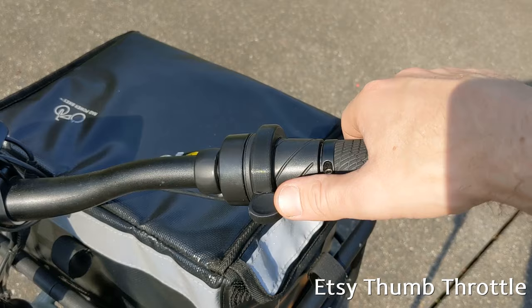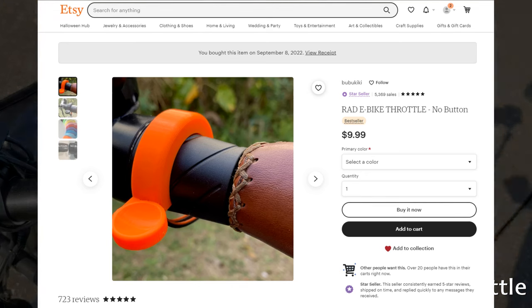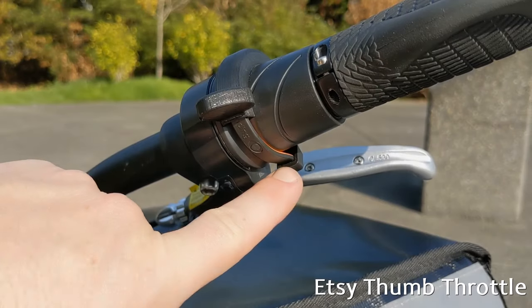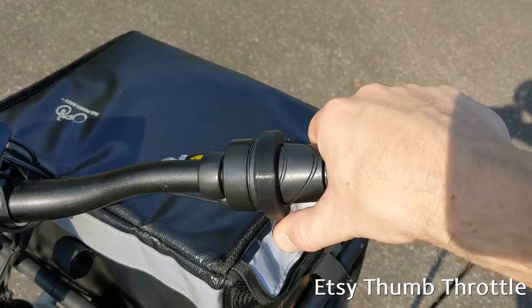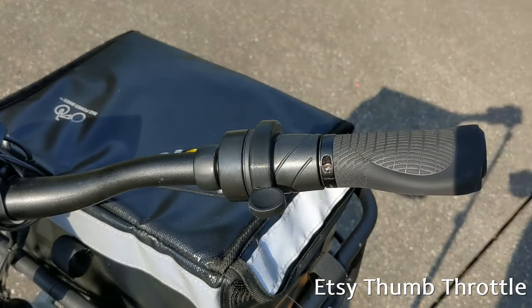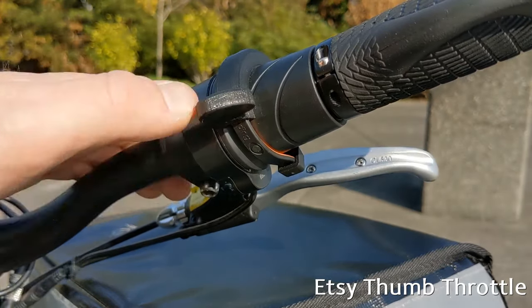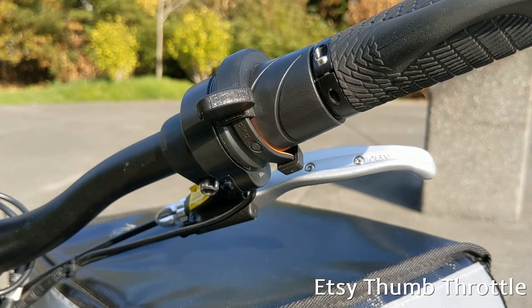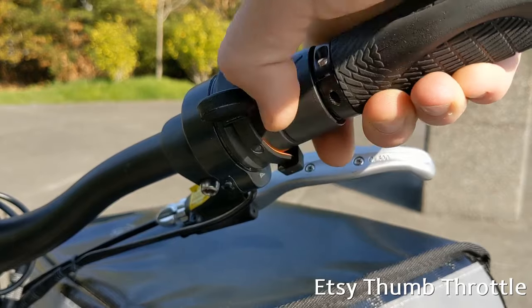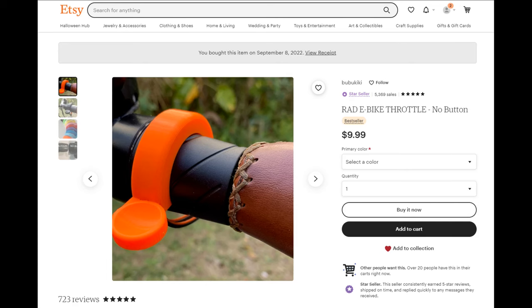My most recent addition to the bike is a little thumb throttle attachment I got on Etsy. It's essentially a 3D-printed thumb paddle with a sturdy rubberized zip tie to attach it to the twist throttle that comes with the bike. Overall I enjoy using my thumb for the occasional throttle boost rather than rotating my whole wrist, but you really have to cinch this thing down tight. Due to the tapered nature of the stock throttle, it's possible for the zip tie to slip down the grip into a place that doesn't work for my hands. I'm still glad I picked it up — they're pretty inexpensive, so it was certainly worth a try.